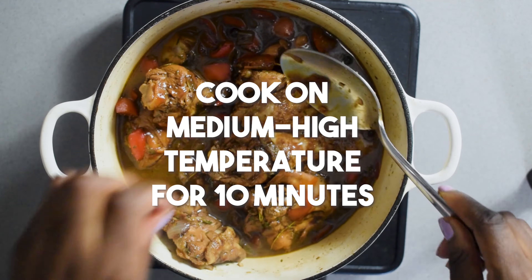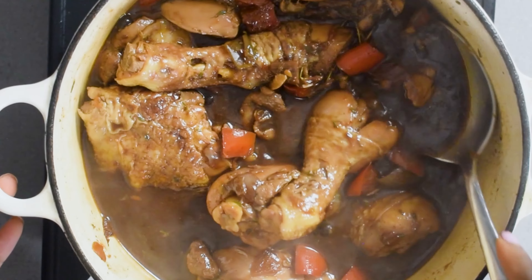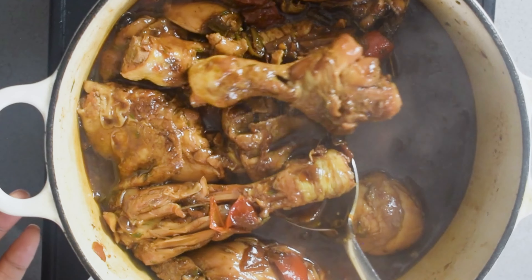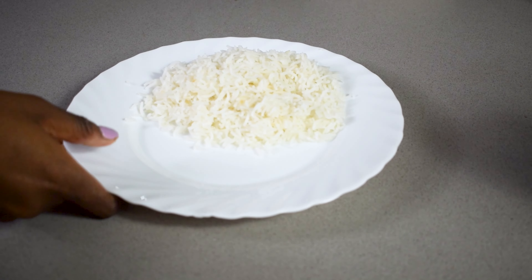Remove your fresh thyme sprigs — the thyme on the sprigs would have actually separated and gone into the mixture by now. Then enjoy this absolutely flavourful, delicious, juicy chicken.